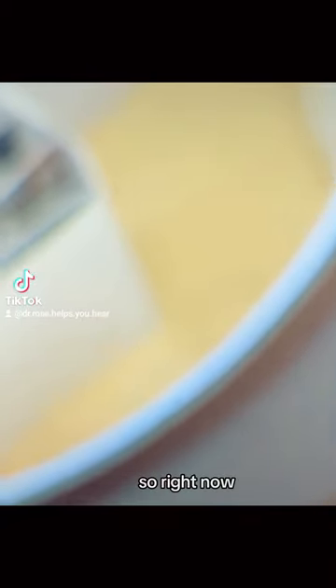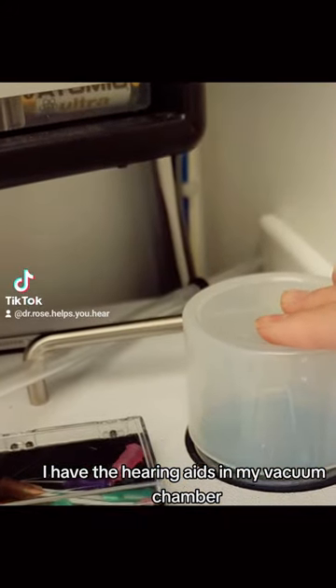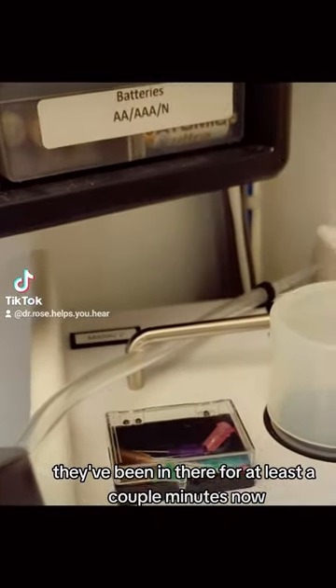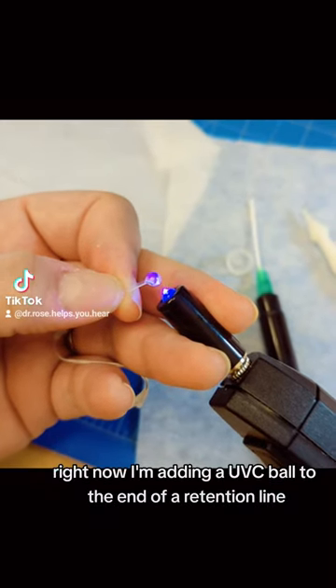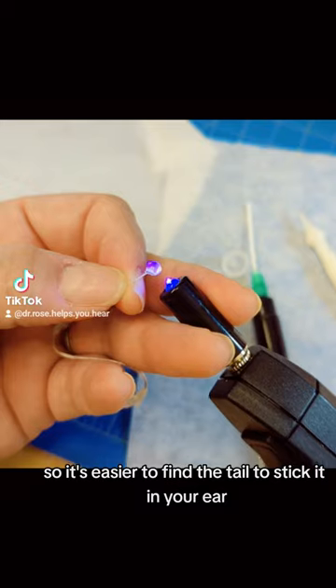So right now, I have the hearing aids in my vacuum chamber. They've been in there for at least a couple minutes now. Right now, I'm adding a UVC ball to the end of a retention line so it's easier to find the tail to stick it in your ear.